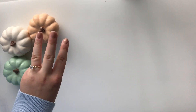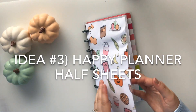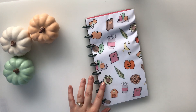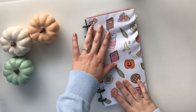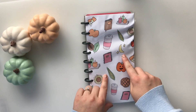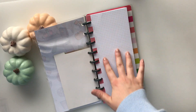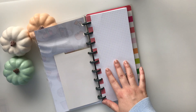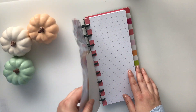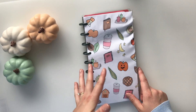Idea number three is to use a Happy Planner half sheets. The laminator ate my paper, but you can use the cover included in the printable on your Happy Planner half sheets — it's the same size. Then you can either glue these in and do some journaling or add pictures for memory keeping for your fall bucket list. That is idea number three.